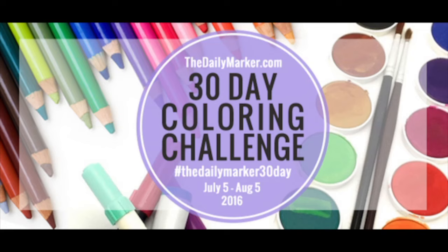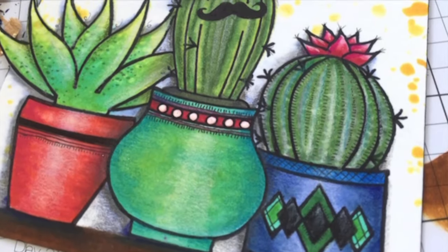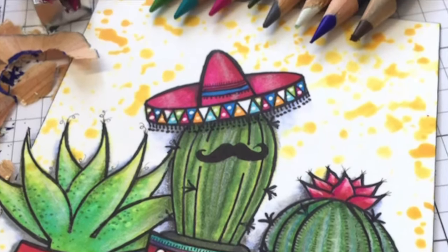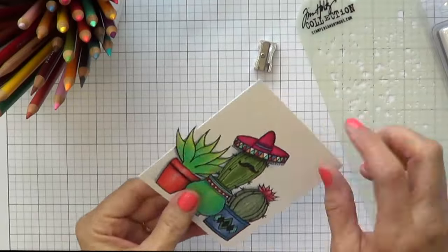Hello everyone, it's me again, Kathy from The Daily Marker. Welcome to Day 3 of The Daily Marker Coloring Challenge. Today I want to show you — I colored this on the airplane — and how I finished it up. So, here we go.